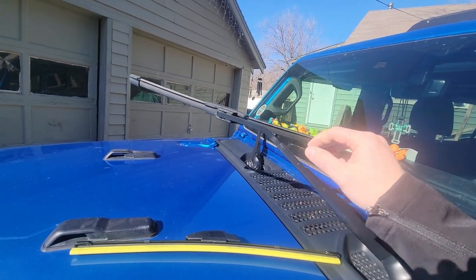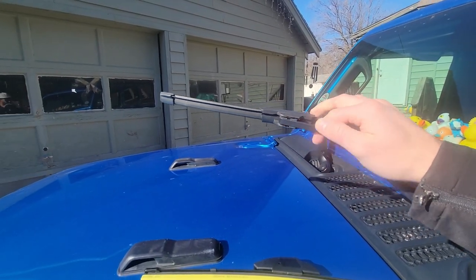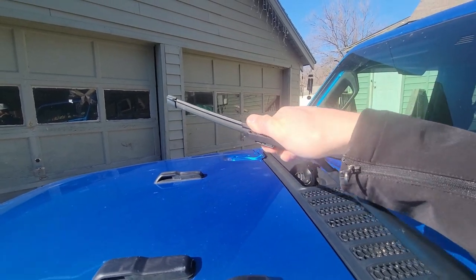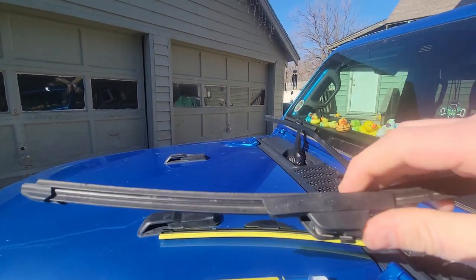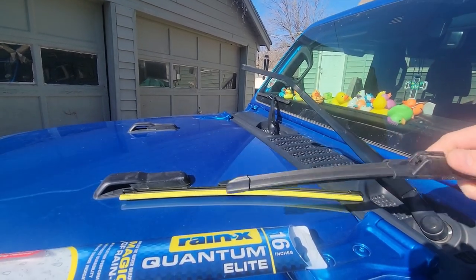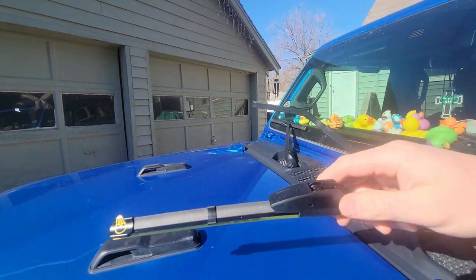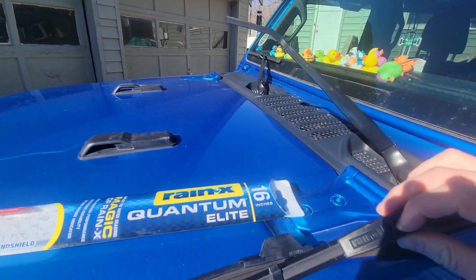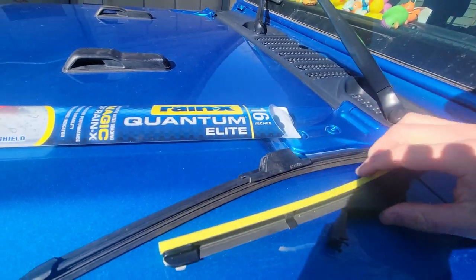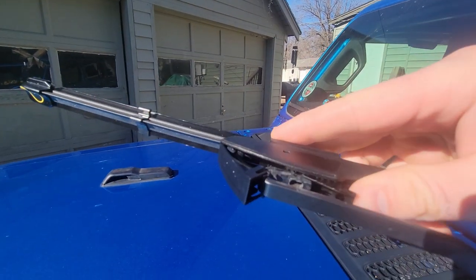This is almost the easiest job on most cars — just changing out the wiper blades. There's just a little tab right there, you push that and release it. Then you can take your new one. We got to pop off this piece because it's a Rain-X one, which I really like these Rain-X ones, so you open that up.